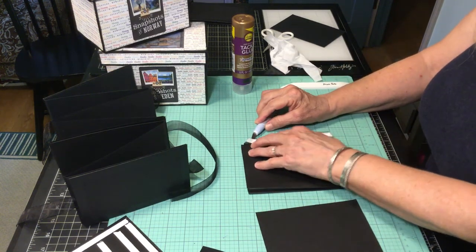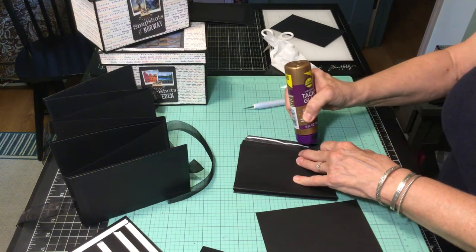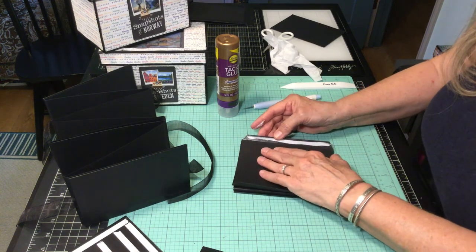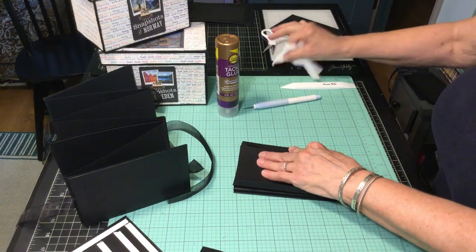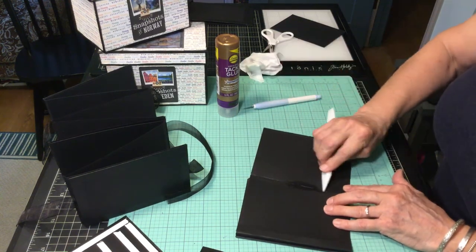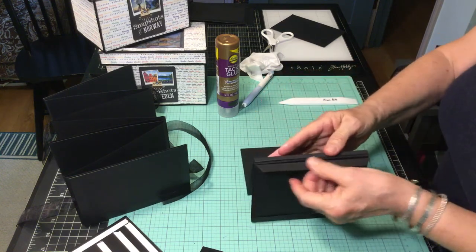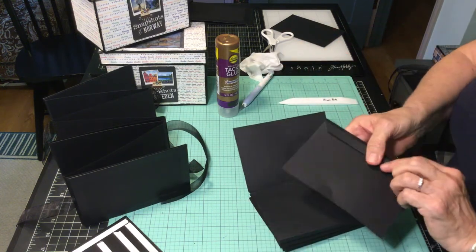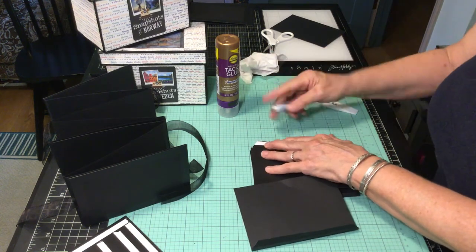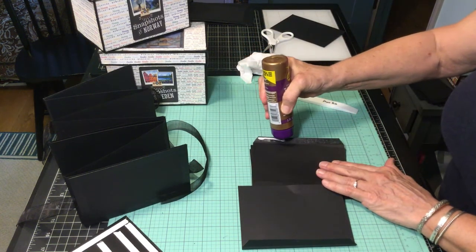Sort of like shampoo — rinse, repeat, lather. But it's glue. Fold over and repeat. Now those are all my scored papers, and what I have left — oh, I have one more scored page. Four on one side, three on the other. What I will have left is just a regular four-and-a-quarter by six-and-a-quarter page, and we'll treat it the same way as far as the adhesive goes.